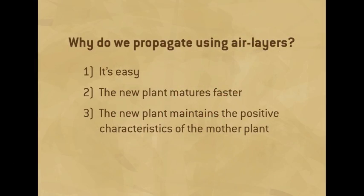So why do we propagate using air layers? Well, one, it's easy and today I'm going to show you how to do it. Two, you get a bigger plant quicker than if you grew it from seed. And three, because you're cloning the parent plant, you get to take things like pretty flowers, great fruit, nice foliage and carry that over into the new plant.